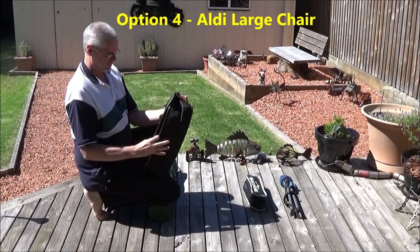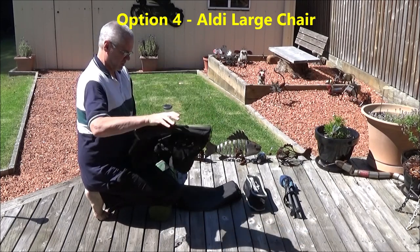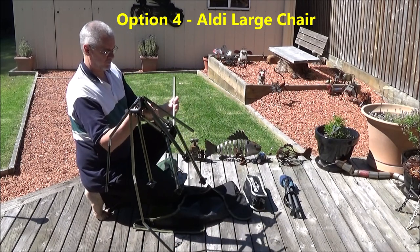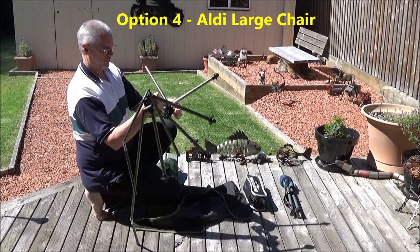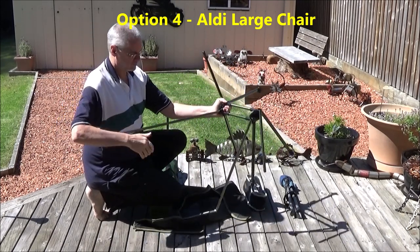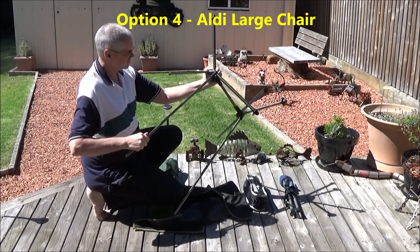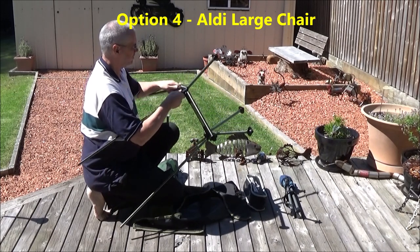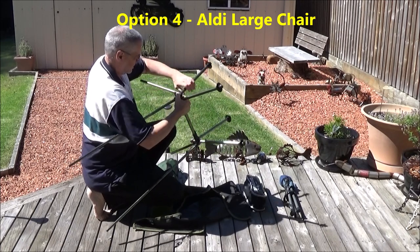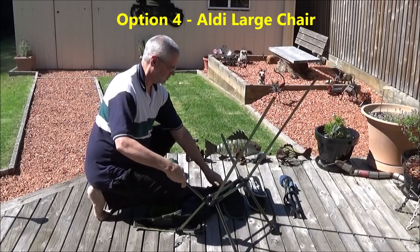Last on the list is another Helinox copy from Aldi. It feels like setting up a set of bagpipes — there are so many bits to put together. I've found from experience that you must make sure that those rods go right into those plastic retainers, right down in, otherwise they will break. But once you get to the campsite, what else have you got to do other than play with the chair?